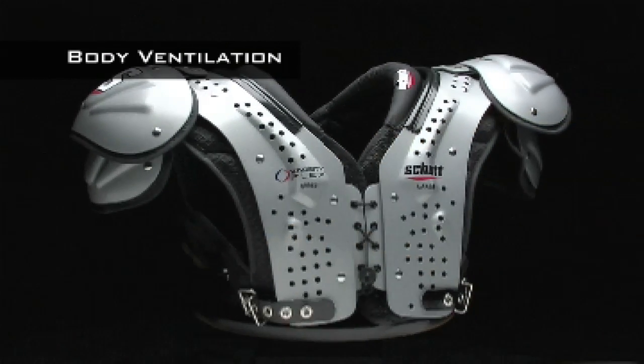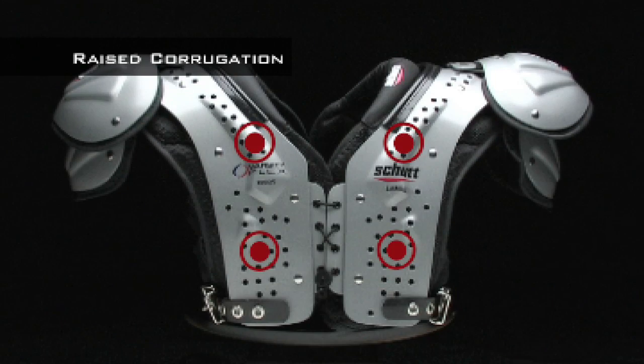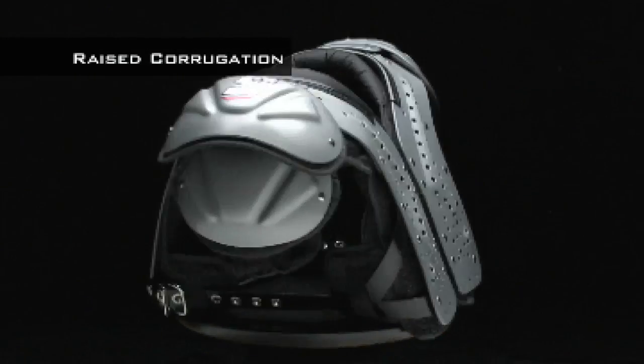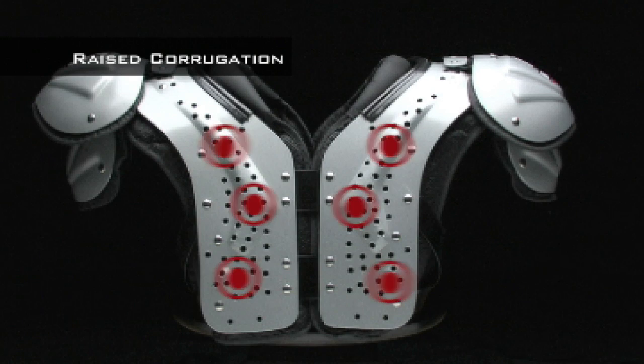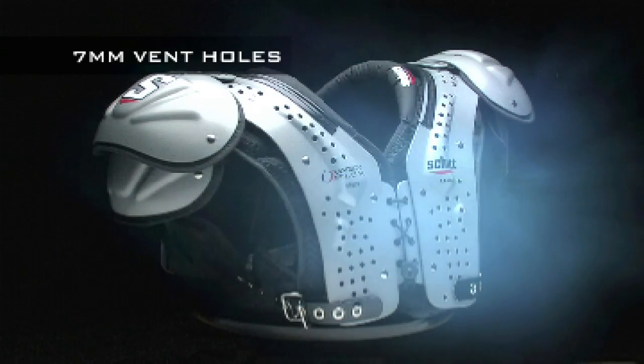Keeping you cool increases your stamina and performance. The shoulder pad is stronger and lighter because of the raised corrugations built into the arch design. Thanks to the enlarged seven-millimeter vent holes in the arch, airflow is increased.